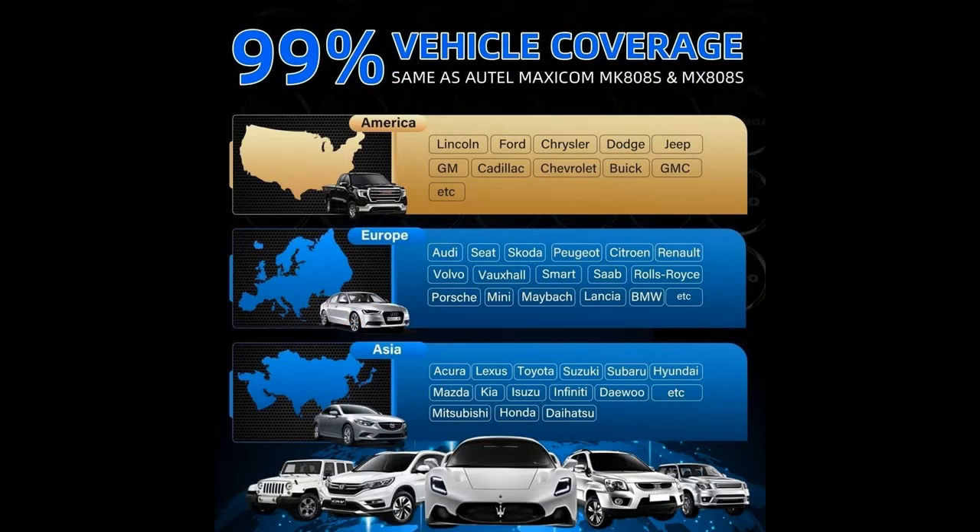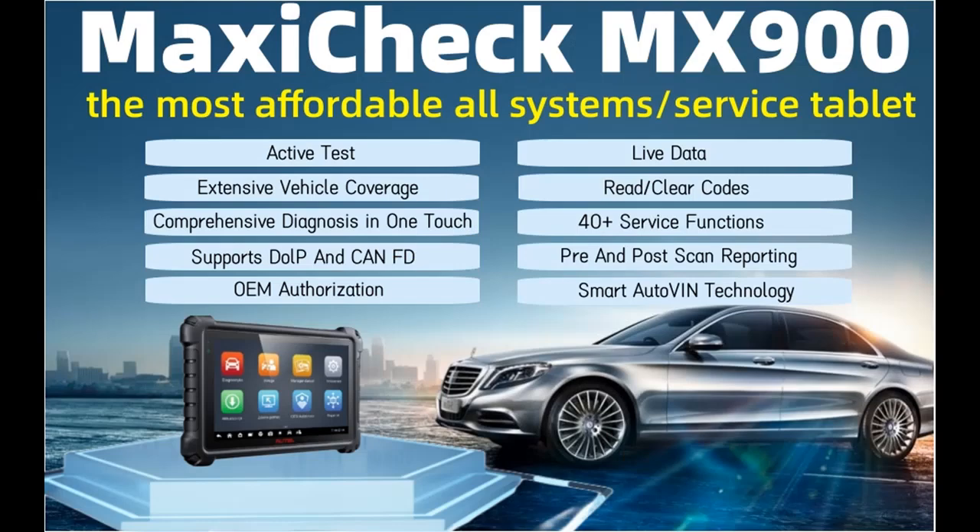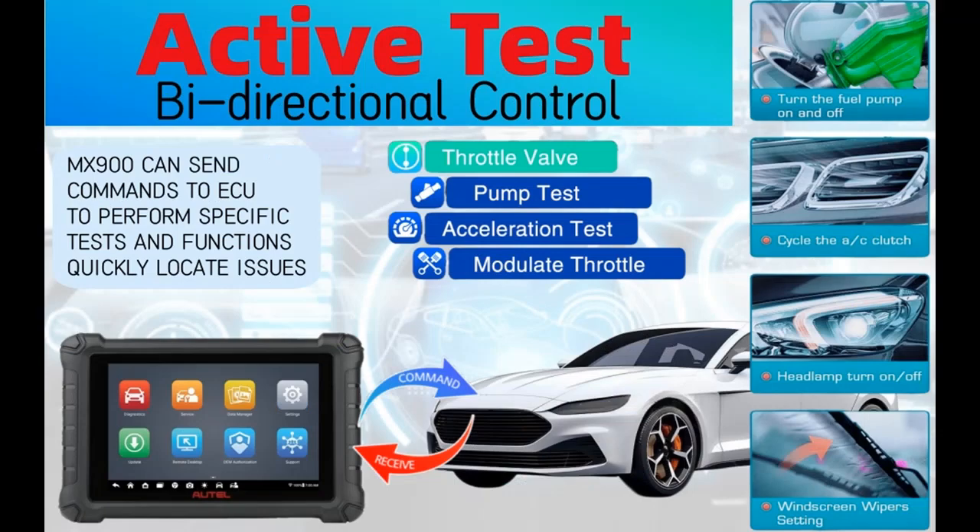More advantages of purchasing: The MaxiCheck MX900 supports multiple languages including English, French, Spanish, German, Italian, and others. The tool is lightweight and portable, allowing you to carry it with you at all times, making it convenient for on-site vehicle operations. The device's menu and operation interface are easy to use, allowing you to quickly find the functions and options you need.